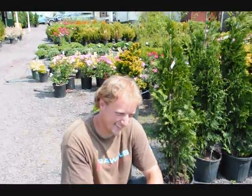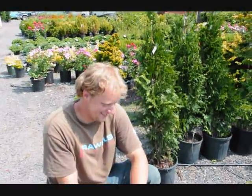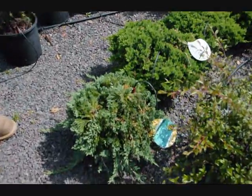We're here at Highland Hill Farm on Route 313 in Fountainville, PA. This is Michael Hurst. He is the chief propagator here at Highland Hill Farm, and he's going to tell you about the foliage of the Blue Rug Juniper.